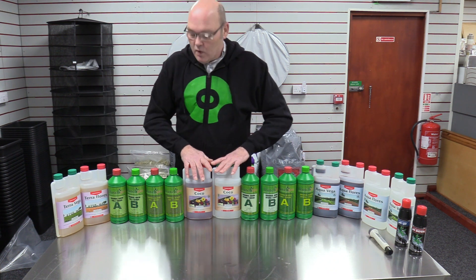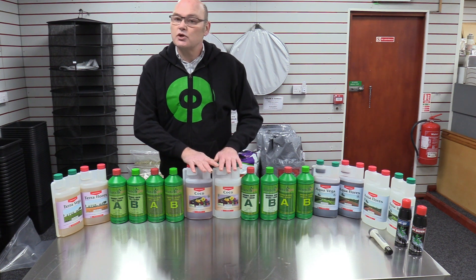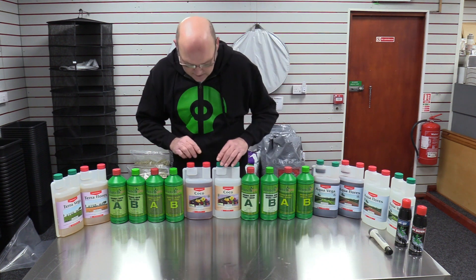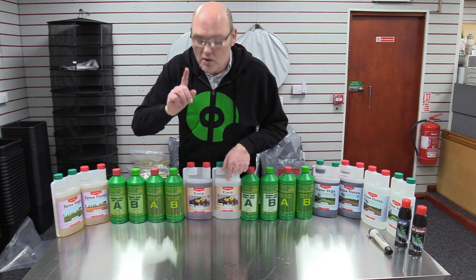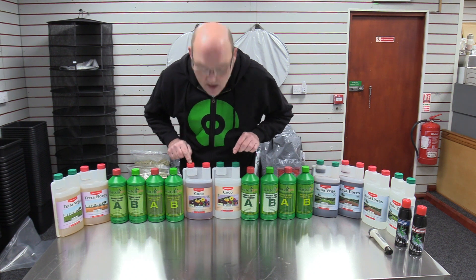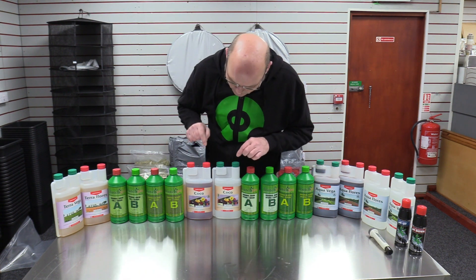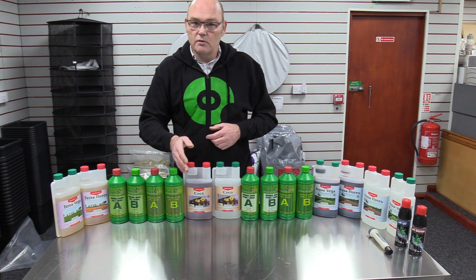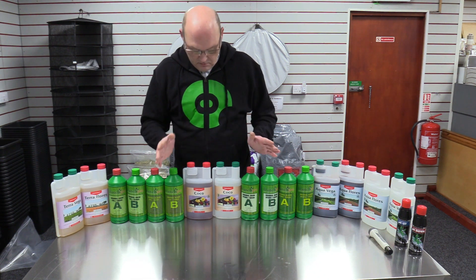Then we move on to coco. Bear in mind that soil already usually has some fertilizer built into the material itself, whereas coco has usually got nothing. The premium coco behind me has no nutrients whatsoever. So this time you want to use coco food, which is different to soil — important difference. Again we've got A and B — same principle: mix them in the water tank, A first then B. This coco system is also water-to-waste: let it come through your plant, let it sit for five to ten minutes, and anything left — bin it.